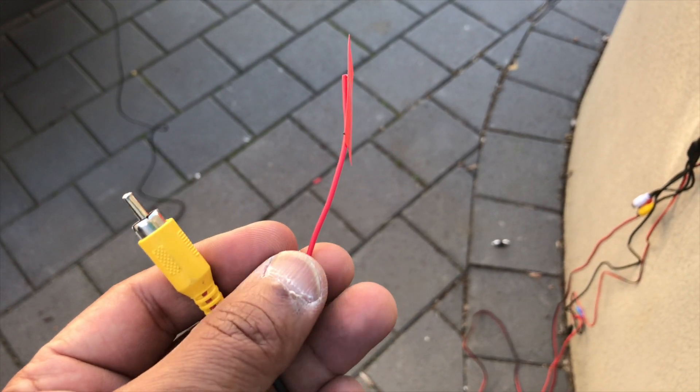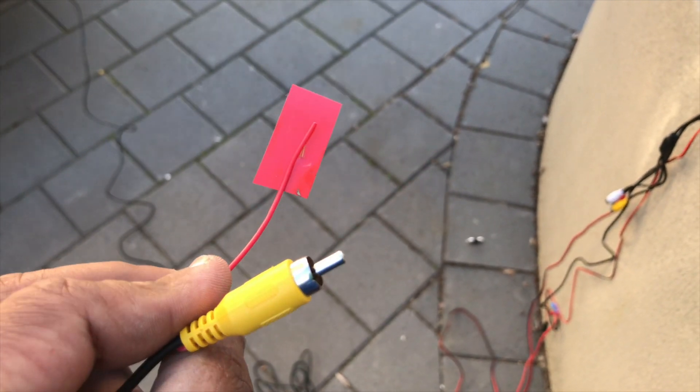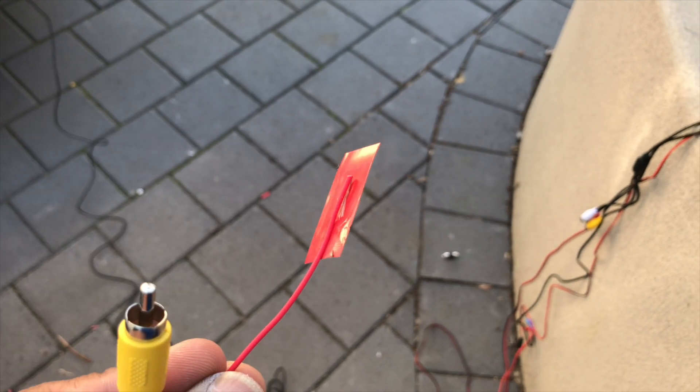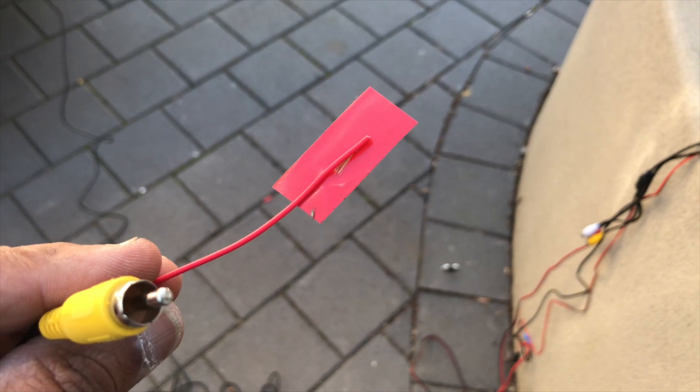The other special thing about this video cable is that it also runs power, so you can actually use the same power source for both the camera and the monitor.